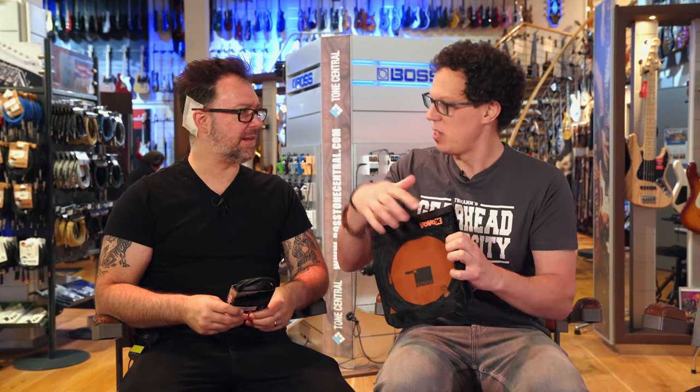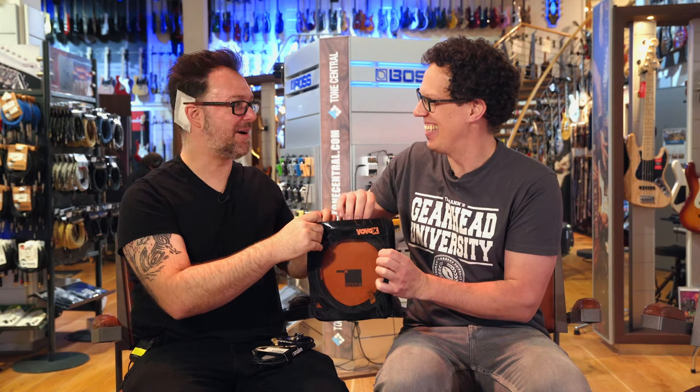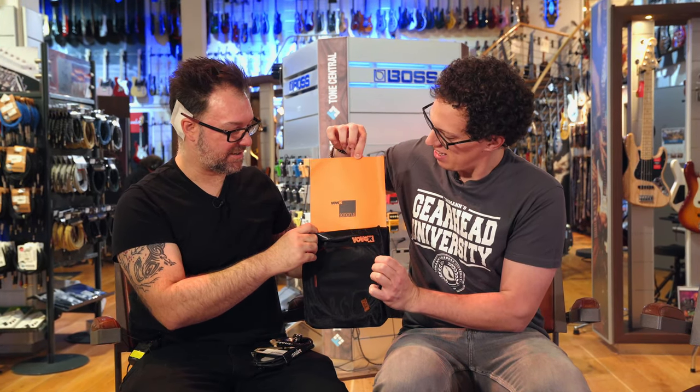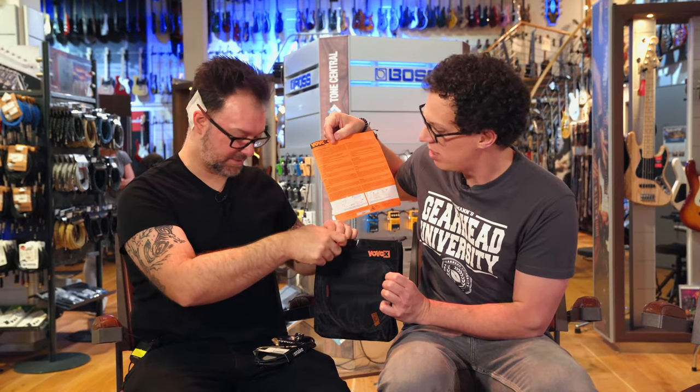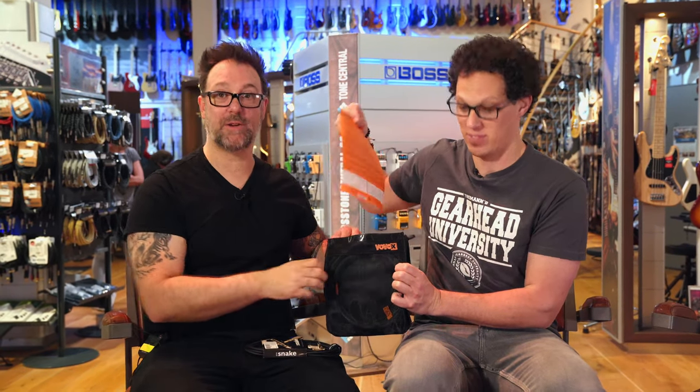I think we should unbox that cable. Should we un-Velcro it? Do you want to do it together? We'll do it together. Oh — that was made even better by your sound effect. You get a bit of orange card. There we go. That's nice. With instructions. So plug one end. Do you have any instructions on yours? No. Strike one for the ProSnake.